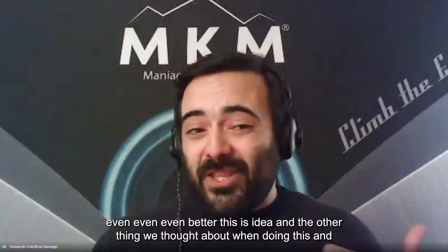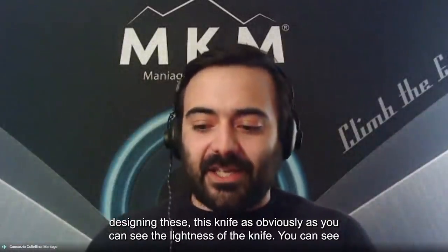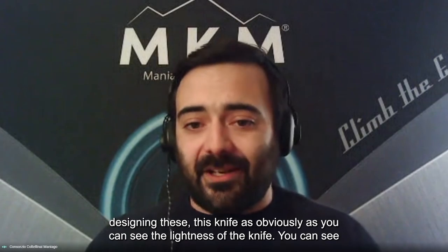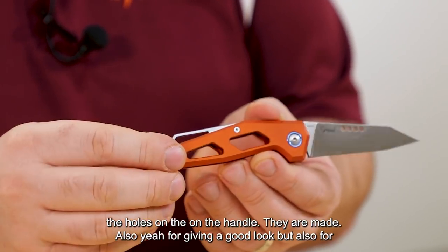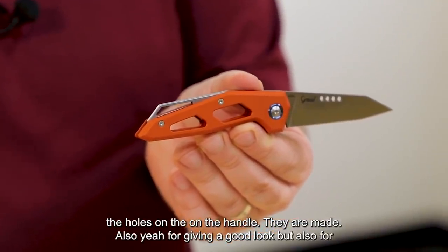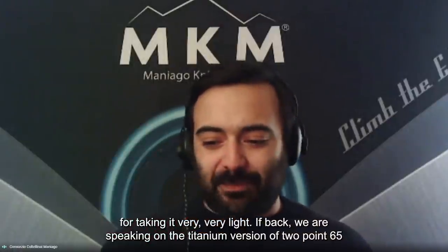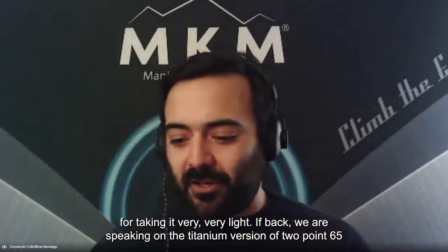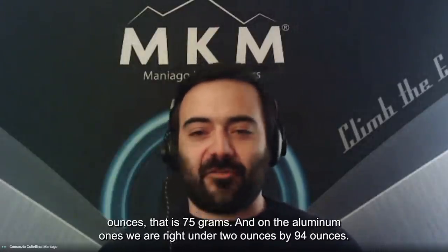The other thing we thought about when designing this knife — as you can see — is the lightness. You can see the holes on the handle. They are made for giving a good look, but also for making it very light. In fact, on the titanium version we are speaking of 2.65 ounces, that is 75 grams.